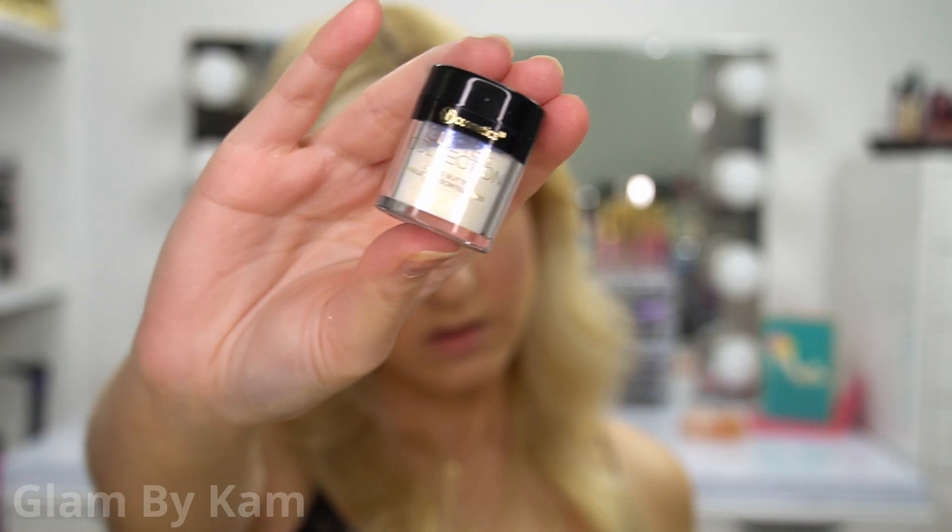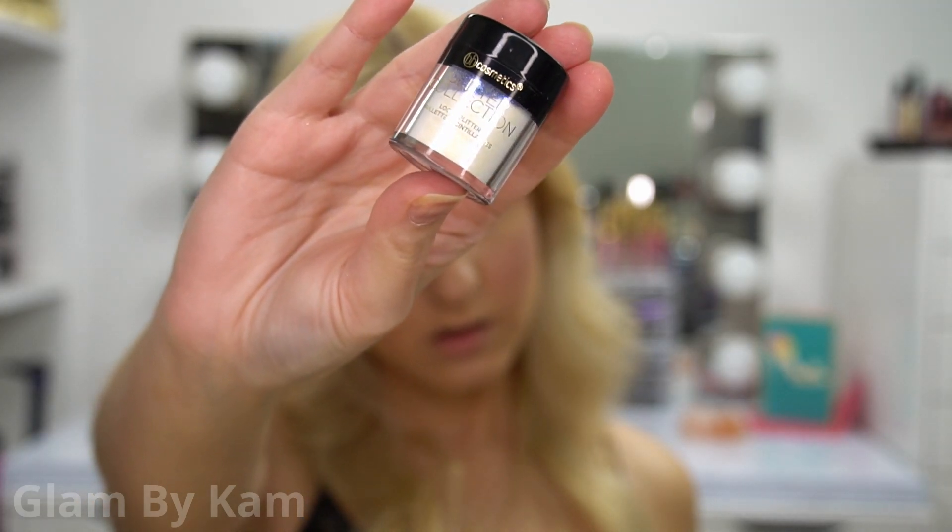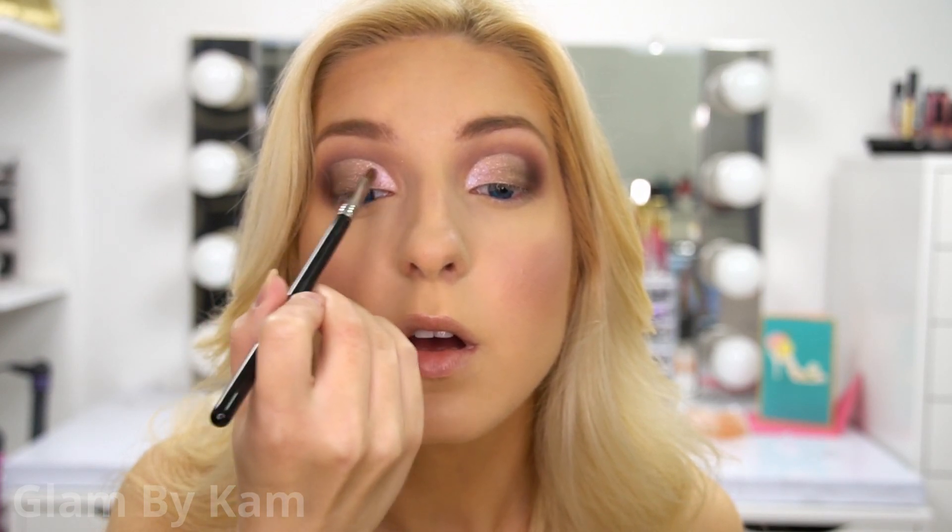Then I picked up some more Oh That's Rich to deepen up the outer V again so I haven't lost any of that depth. Then I'm taking my BH Cosmetics Glitter in the color Chameleon — it's kind of like white with purple and pink sparkles and it's so pretty. I'm putting this on the inner third, covering most of the pink but not all of it.